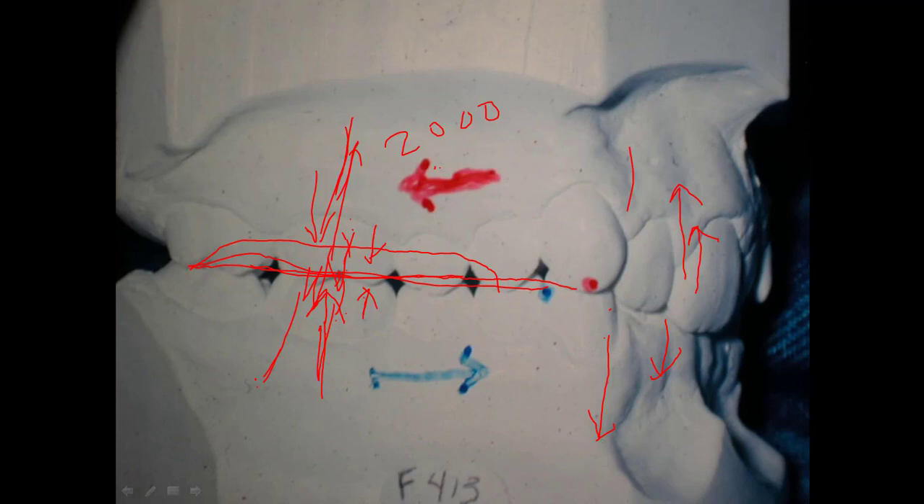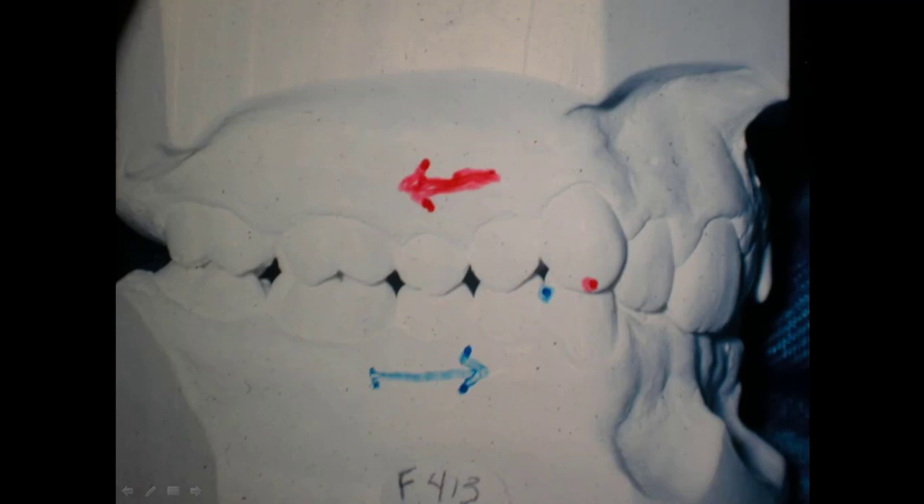I'm telling anybody that's getting into orthodontics and hasn't dealt with high angle cases: this is something you need to understand. I can take a high angle case that has a deep dental bite, level the bite out dentally, and actually lower the vertical height of the face to some extent — not very much, but to some extent.